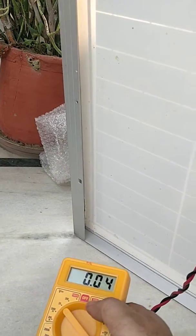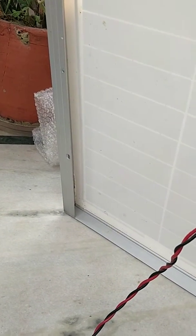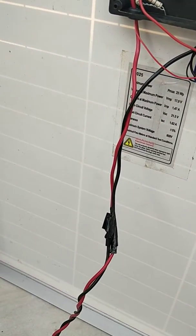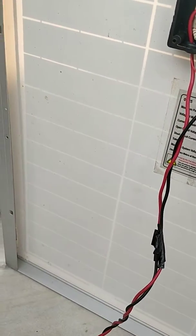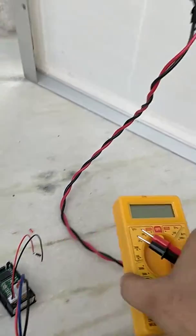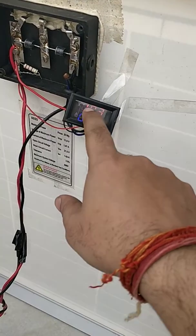Also, if these panels are fixed somewhere, we can't always keep picking up multimeters to test the voltage and current. They can only measure one at a time — either voltage or current — and you have to switch settings. So what we have done is taken a volt-ampere digital meter instead.